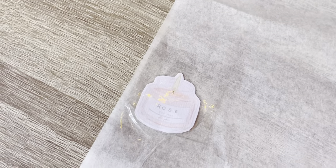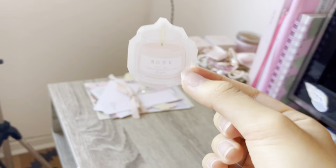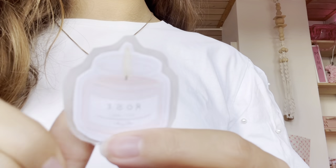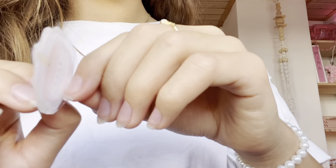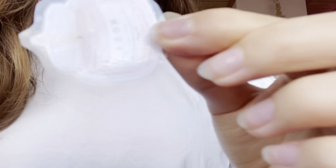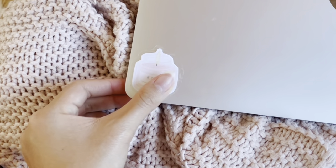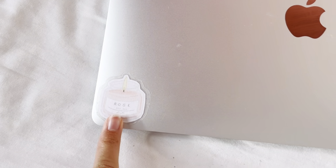After you've done that, you just cut around the sticker and then it will be a sticker! I just finished cutting one out, so now I'm going to test it on my laptop. I'm peeling the sticker off... oh my gosh, look at that — that's so cool! So yeah, as you can see, it works as a sticker.